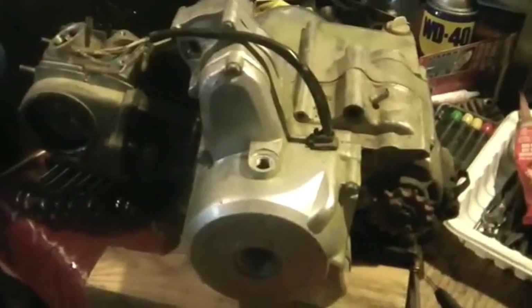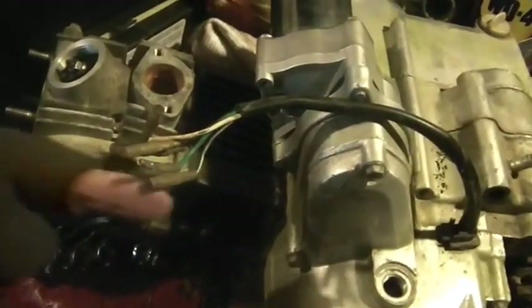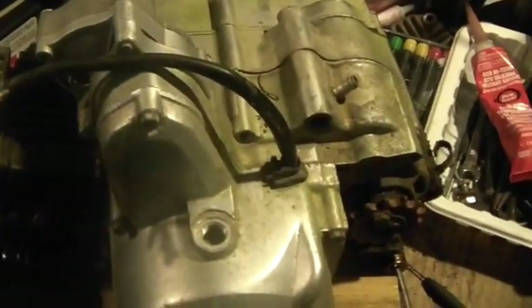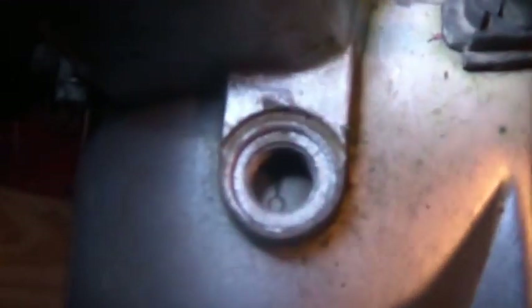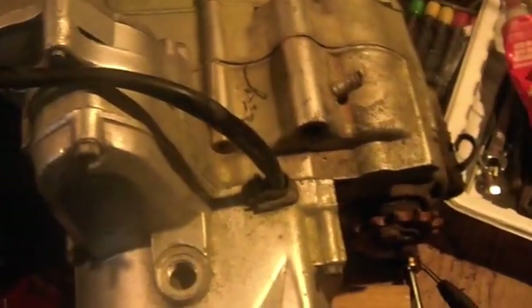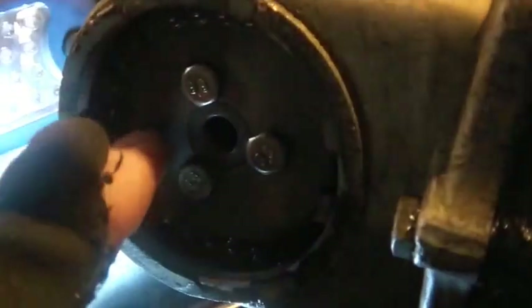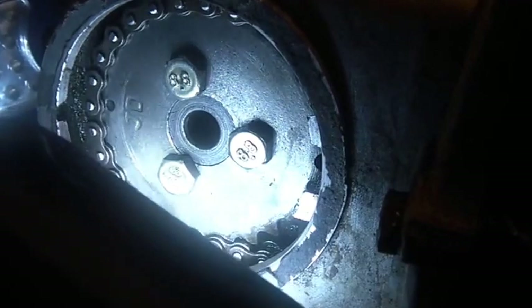If you don't do it right, your piston comes up and your valves go down — they do smashy smash. Really fairly easy though. You look down there, you see the zero, you see the little notch right there — that notch and that zero. Line them up.